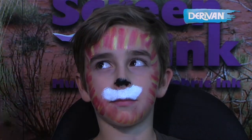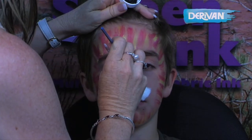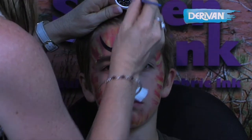And we're going to do the tiger's eyes now. Very still David, good boy. And a couple of stripes for the tiger.